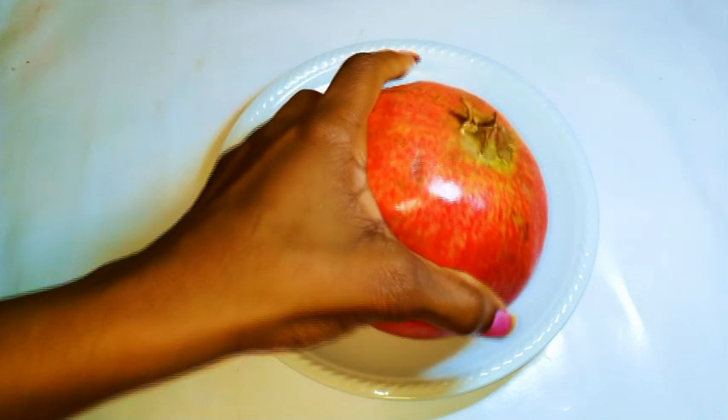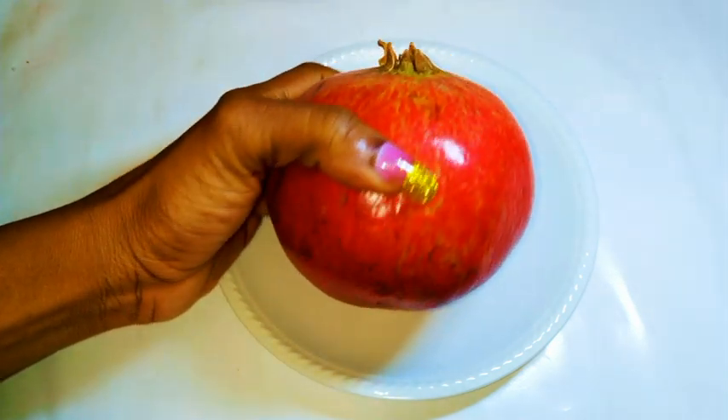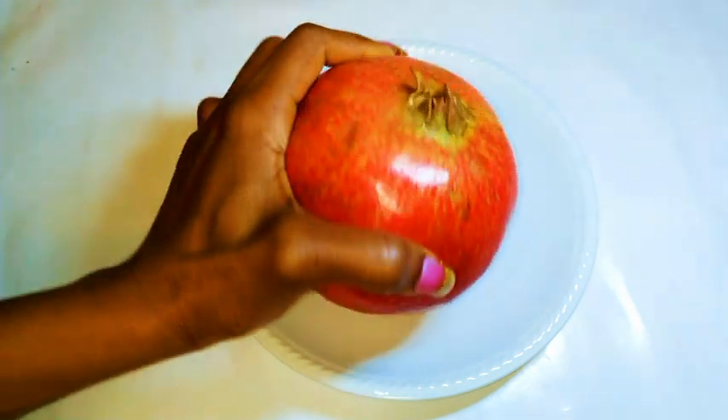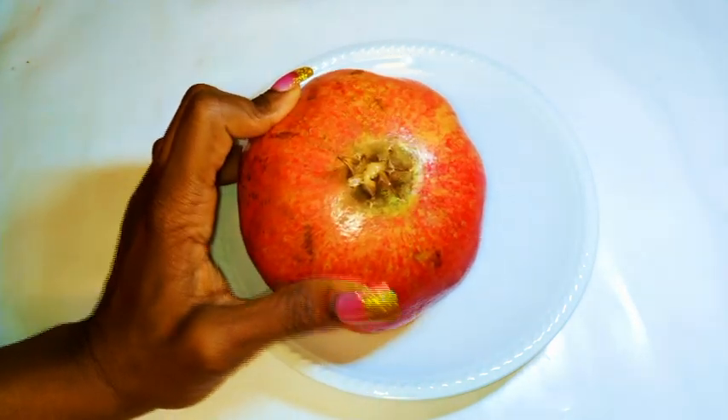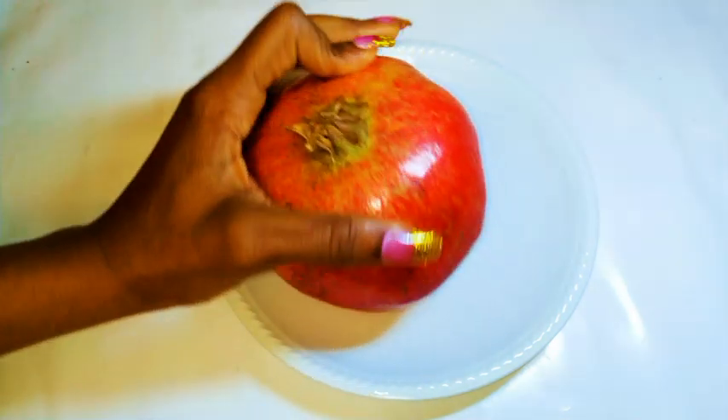So if you've ever tried opening this fruit, you would know it's very, very hectic and can be so messy. In this video, I'm going to show you how I open mine. I'm not going to talk so much — you just have to watch it and follow.